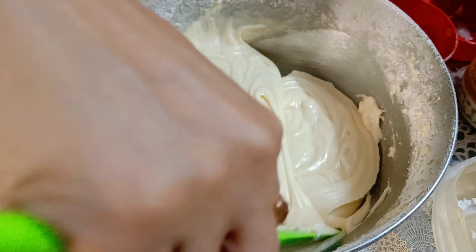You can blend straight into the dry ingredients. Now we will transfer the batter into our cake mold. I have put butter paper in the cake mold and dusted it.